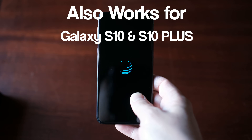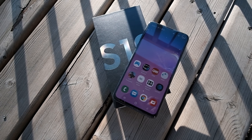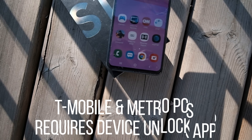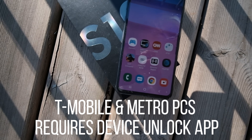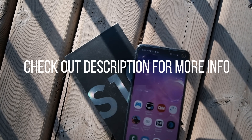Please note that this also works for the Galaxy S10 and the S10 Plus. If your Galaxy S10 is locked to T-Mobile or MetroPCS, you're going to need the Device Unlock App service. For that, we'll provide the information in the description box below.